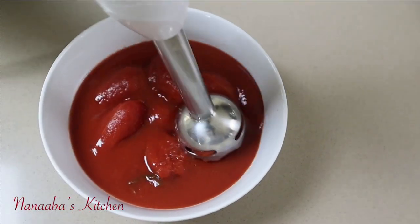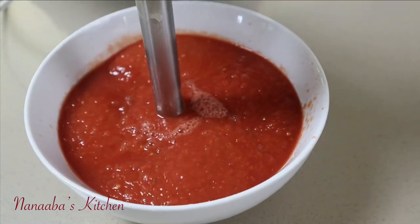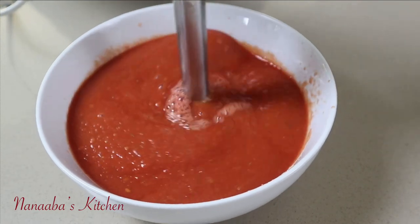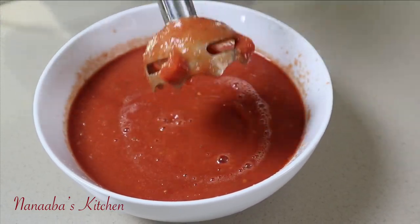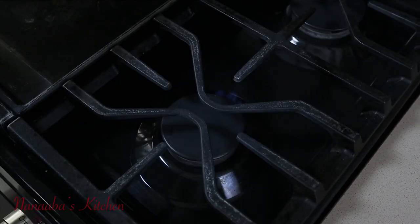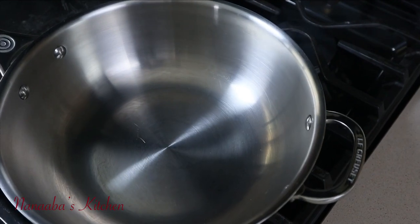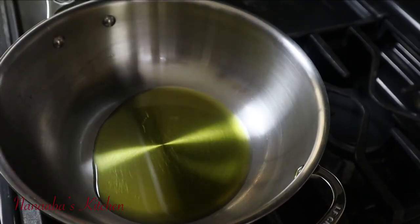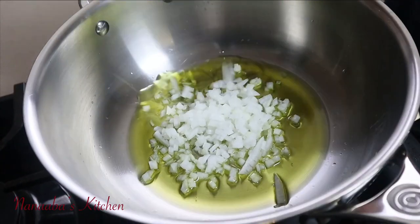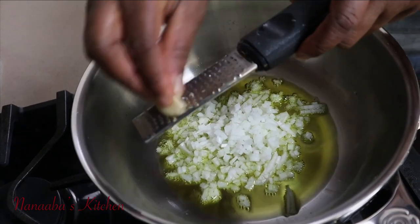We're going to crush our plum tomatoes because, as you can see, they come in whole. I go in with an immersion blender and just crush them — not too smooth — so there's a little bit of chunk, and that's totally fine. Now our saucepan is on medium heat; two tablespoons of olive oil go in, followed by the onions, which we're just going to cook until they are softened.